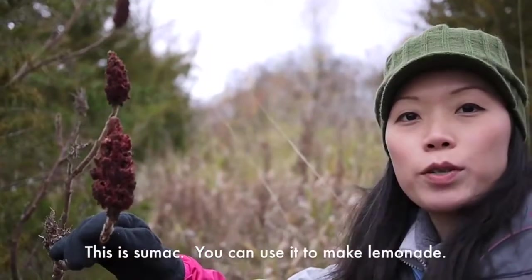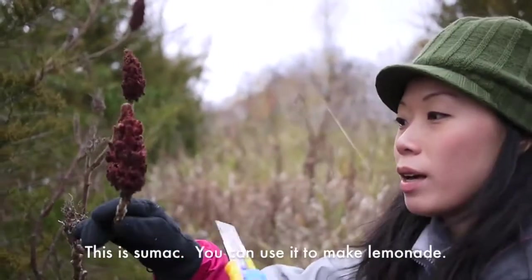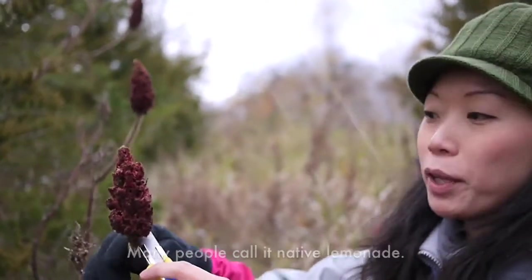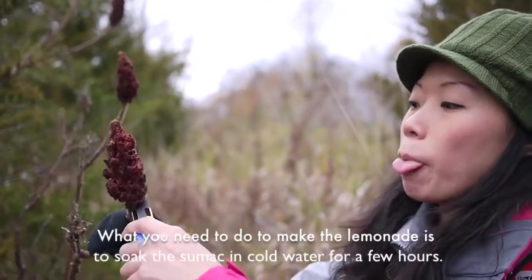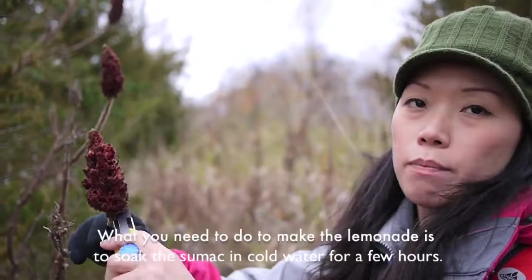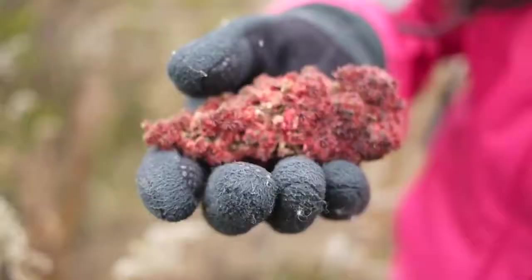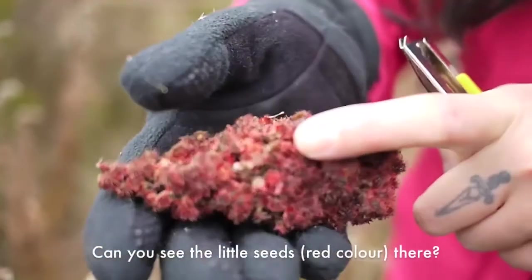This is sumac. You can use it to make lemonade. Many people say it's also called native lemonade. You just put them in cold water and soak them for a few hours. If you like, you can soak them overnight. You can see the little seeds there.